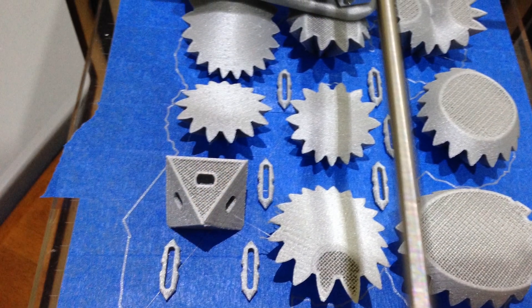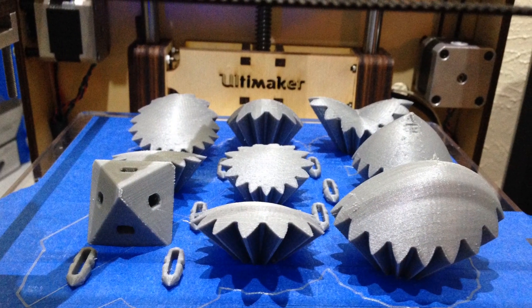This is a close-up of when they're about halfway done. You can kind of see the infill — it's pretty thick, I think it's about 60% here. Once they're fully printed, you can see all the contours and the outsides of them. Pretty cool stuff.